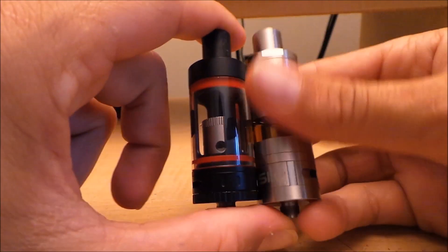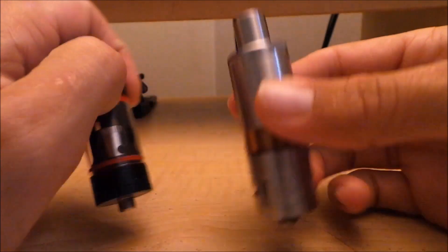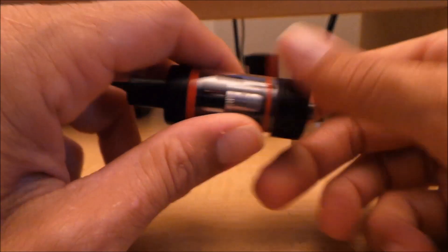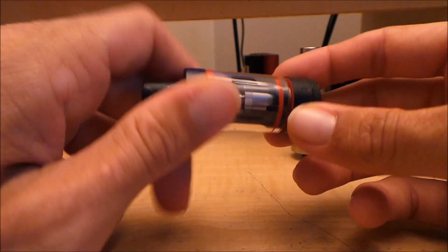Let's get down close because there's not much I can say up here. We'll compare them side by side and I'll give you my thoughts on what I think is the better tank — they're both good tanks, which is why I'm doing this video. Here are both tanks up close: the Silo Beast on one side and the Sub Tank Mini on the other. This is the one that comes with the Sub Box Mini starter kit.